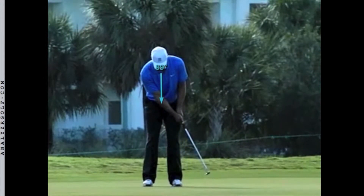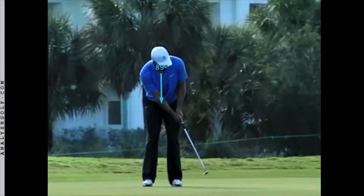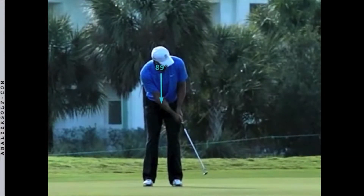Tiger will come to a complete stop before he turns his head. He will hold his posture and spine angle without lifting up. He will hold his putter in the final finishing position without recoiling it back. He will hold still for a moment or two and absorb the feeling of the force he used. And when he does turn his head to watch the ball, he still holds his posture and putter still.